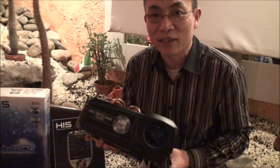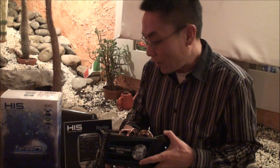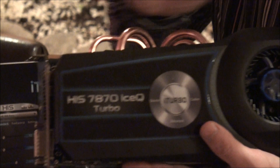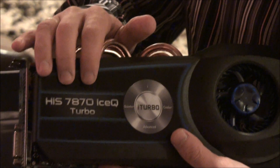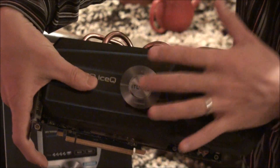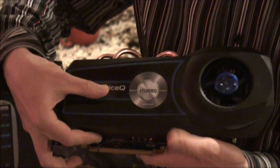We don't want people to spend $200 and break the PCB. We have a most innovative software called iTurbo. With the standard clock — 7870, 7850, and Ice Cube — users just need to press the iTurbo button and it goes into a slightly overclocked mode for the clock.